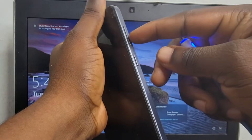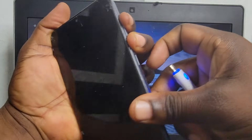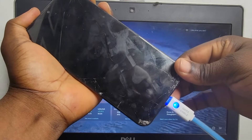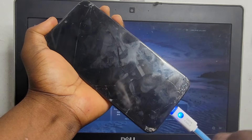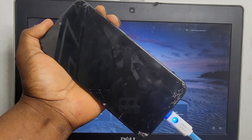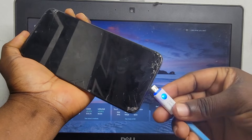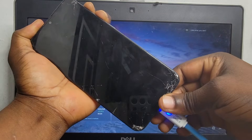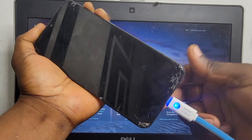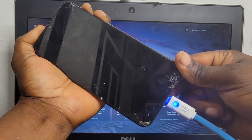While pressing and holding both buttons at the same time, connect your USB cable to the PC. After connecting the USB cable to the PC, keep pressing and holding both volume buttons and connect your USB cable to your phone. If this takes you to a fastboot screen, press and hold the power button plus volume down for at least 15 to 20 seconds to reboot your phone.